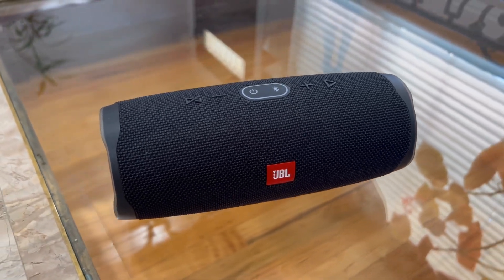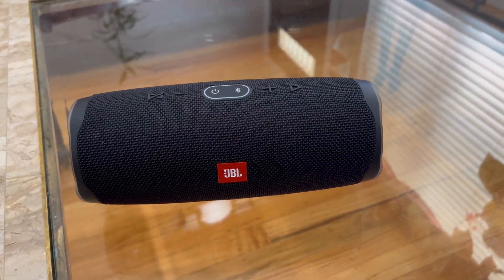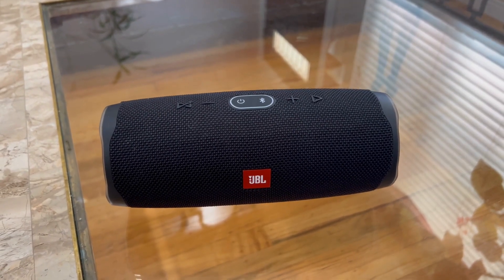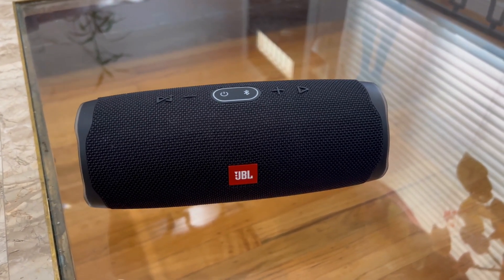It's great for indoors and outdoors. It's very light, portable, and the battery lasts a very, very long time. I actually bought this about a year ago, and I have yet to actually charge it.